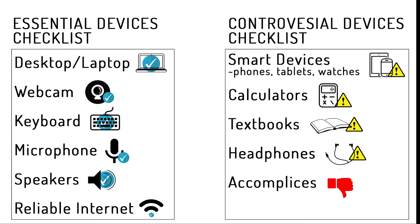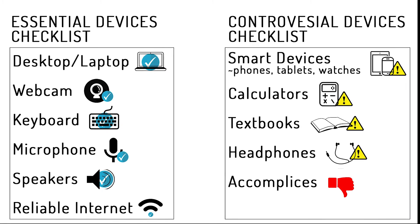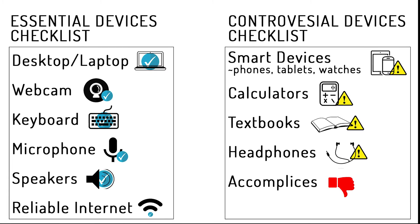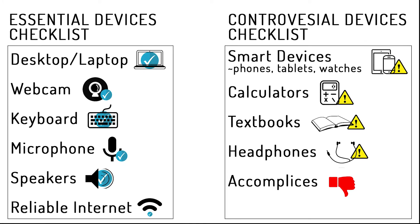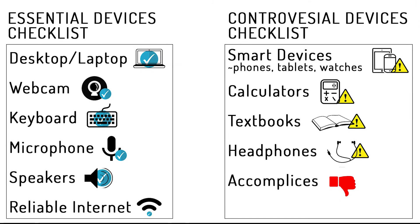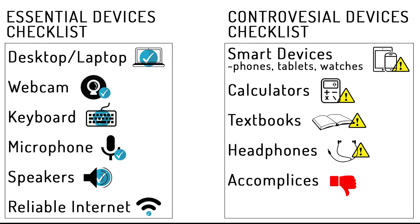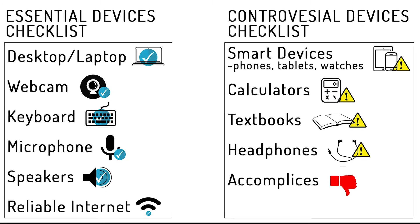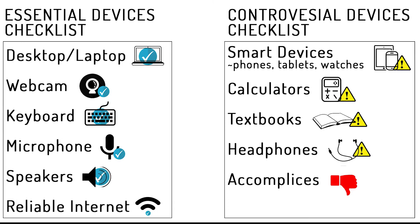Devices that are essential for successful online proctor exams are your desktop and laptop, a webcam, keyboard, microphone, speakers, and reliable internet. Devices that may be considered controversial during an online proctor exam are smart devices such as phones, tablets, and watches, calculators, textbooks, headphones, and accomplices. When in doubt, refer to your professor's guidelines and policies for online test taking.